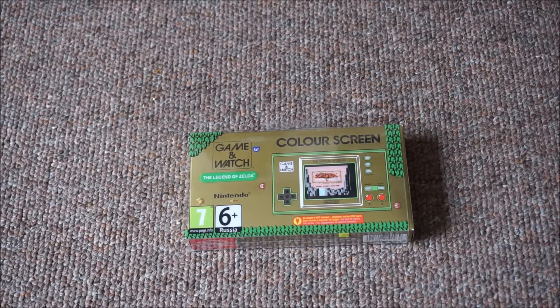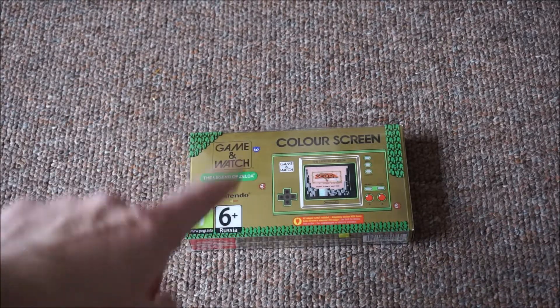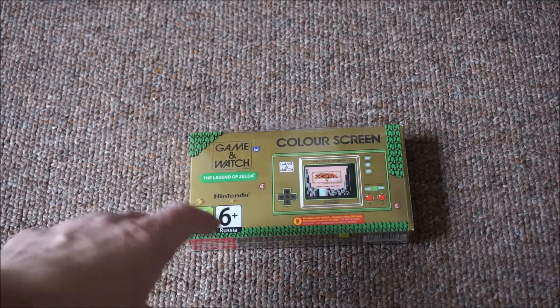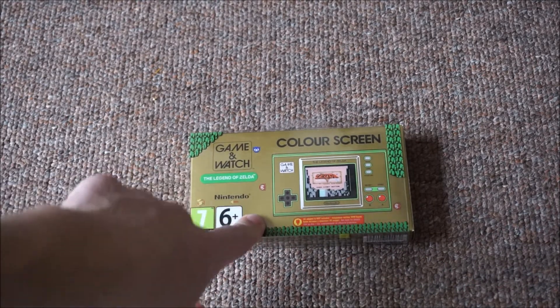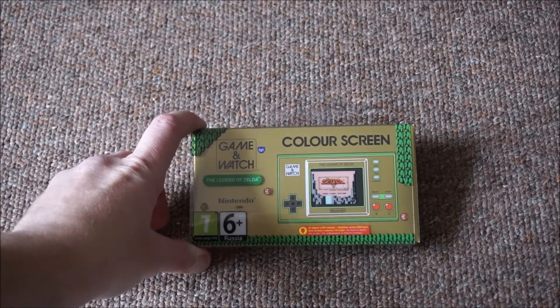Welcome back everybody, it's good to be back and we've got another unboxing. If you remember, not last year but the year before, I did the Mario unboxing one — and this is the Zelda one. I've already had a little sneaky peek.